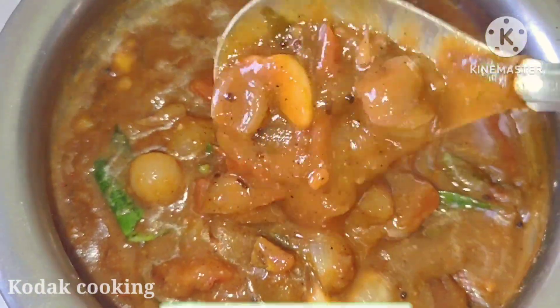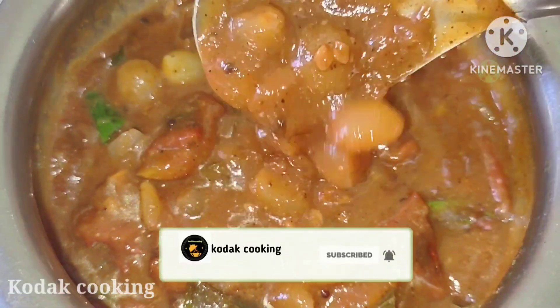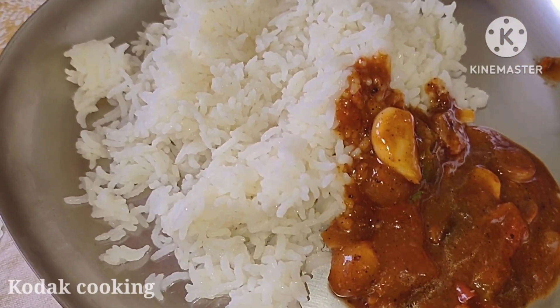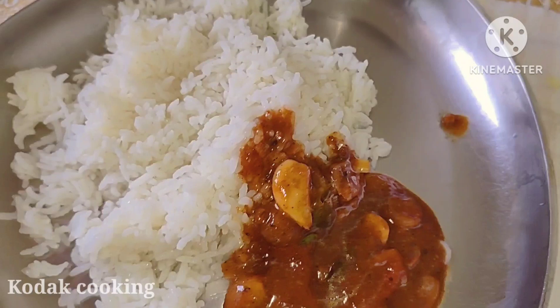Hello friends! Welcome to Kadakooking. Today we will see a very simple recipe. Each recipe is easy to use, and this recipe is a very easy recipe for us. Please don't forget to subscribe and hit the bell button.